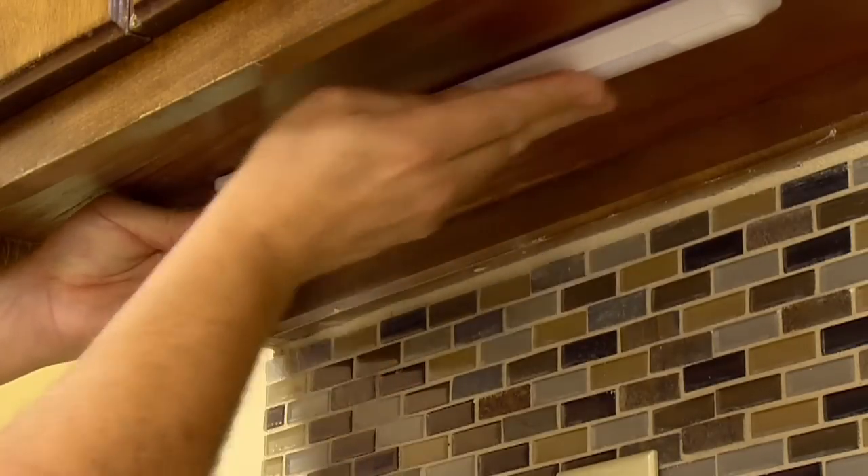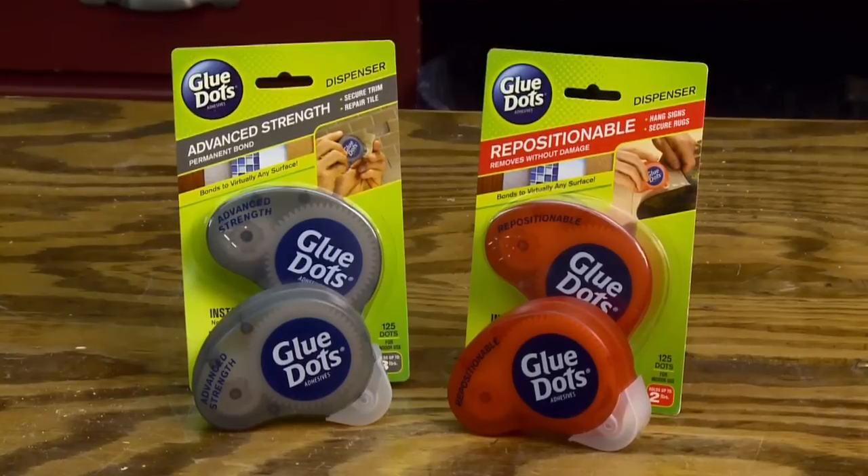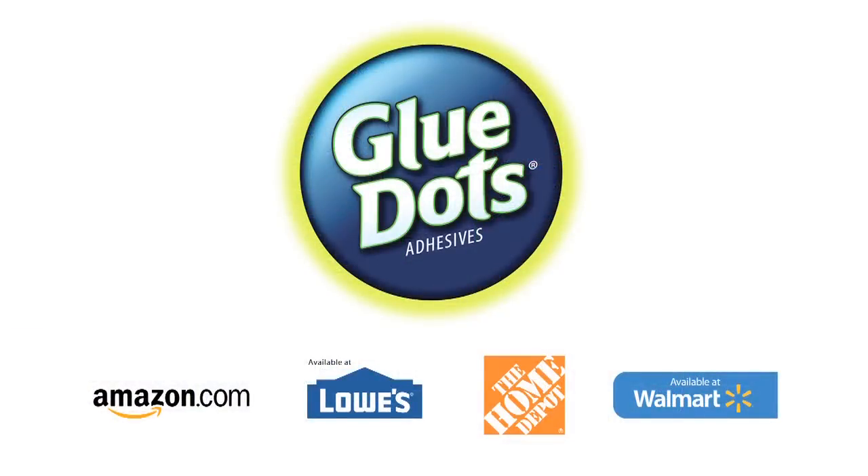This tip brought to you by Glue Dots Adhesives, the new way to glue. Glue Dots are available at these retailers.